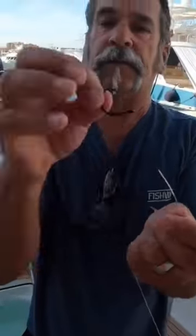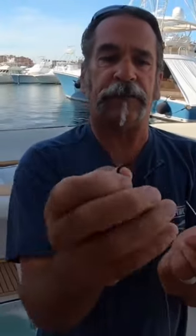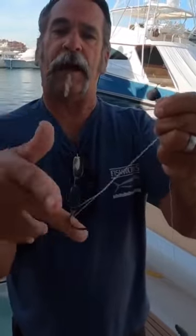We're using a circle hook because we're using small mackerel or sardines today for bait. We're gonna put the hook right here on the line, and then I'm gonna tie it with the improved clinch knot.